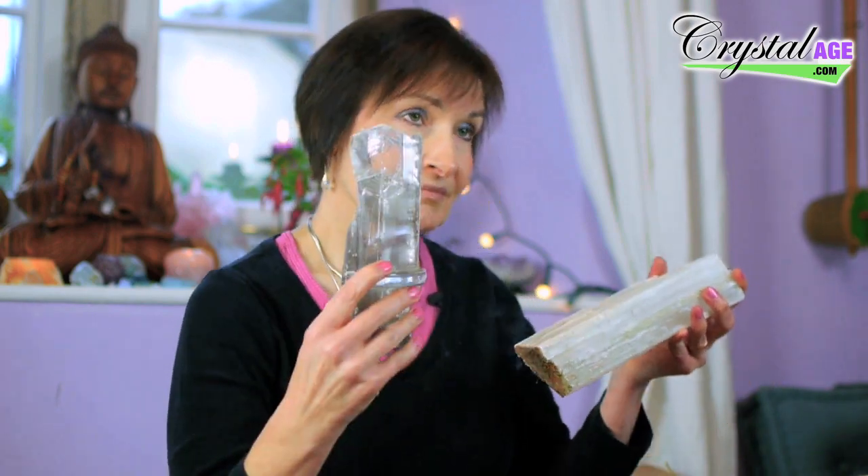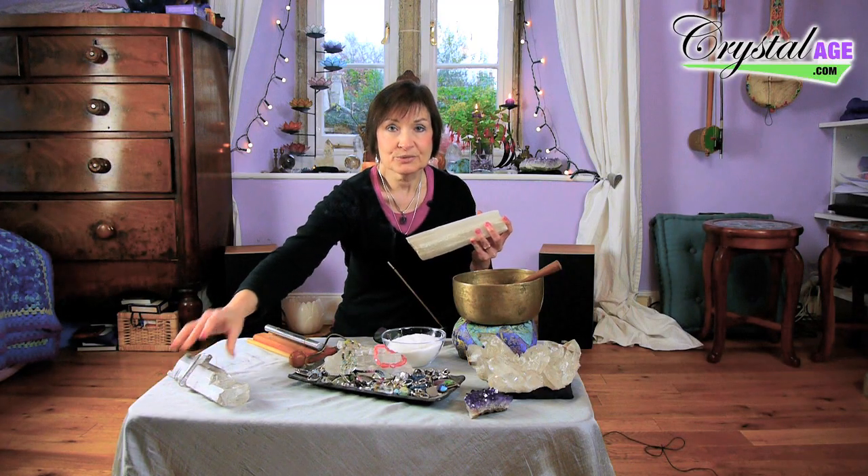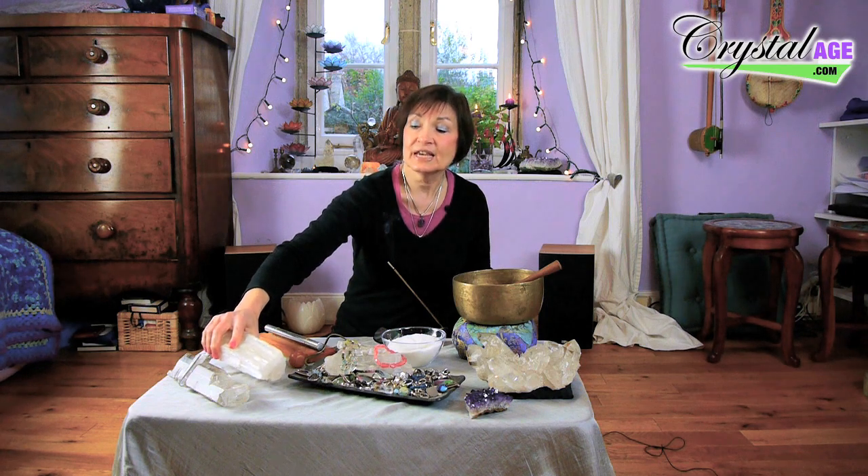The ones you need to avoid doing this with are selenite and satin spar gypsum. They're hydrous crystals, meaning they contain water. If you put them in water they'll start absorbing it and eventually they'll fall to bits. If you have a satin spar heart or sphere, it will go dull initially and then start to fall apart. So you need to avoid that.